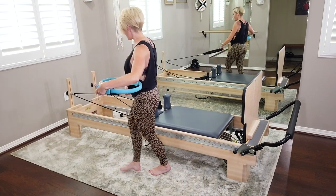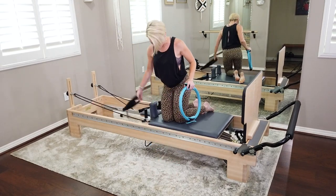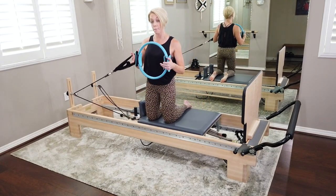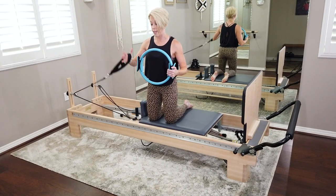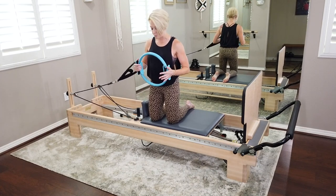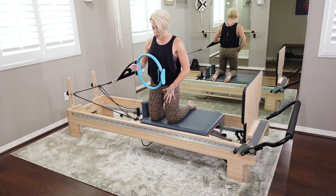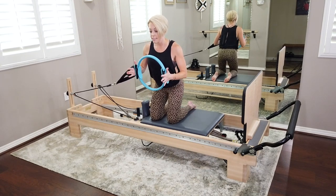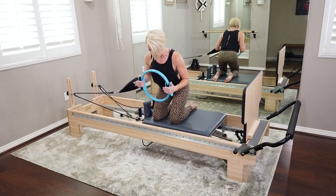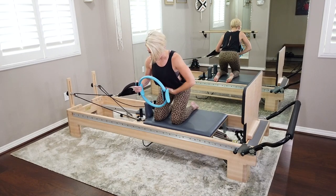Bring it all the way up! Come back onto your reformer. Keep your strap. We're going to do some high kneeling work. The ring is right between the palms, long loop still in the right hand just against one squishy pad. Left hand on the other squishy pad. From here, hinge back — knees right underneath the hips, reach sits bones back, same hinge as the upper body jump. Ribs stacked over the pelvis, belly button up and in.